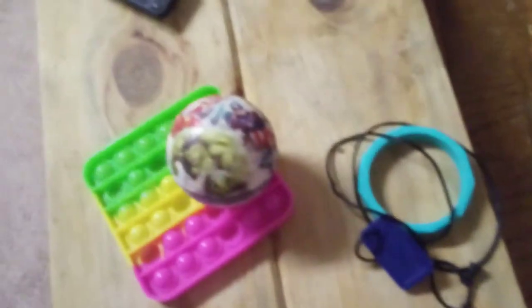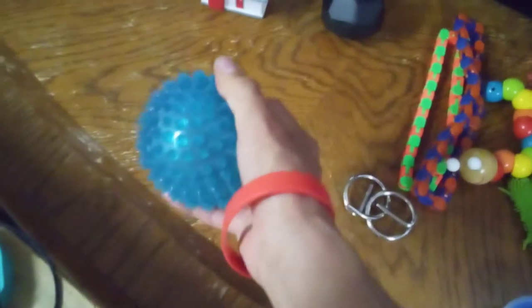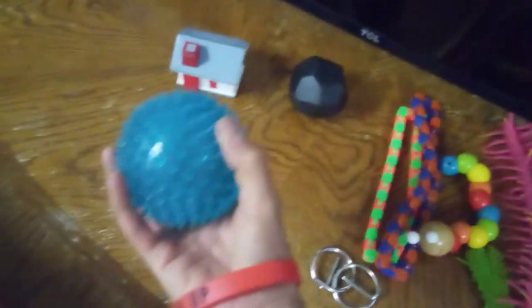It's a Marvel Avengers stress ball. They used to have a bunch of these — they don't have them anymore. And then I have one of two smiley face stress balls. This one's yellow; the other one I have is green, just like it. And this is one of those spiky ball things. You've seen it — it lights up.